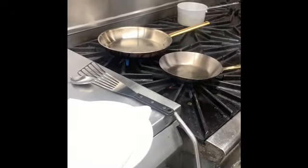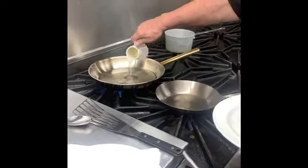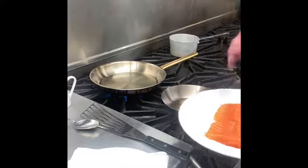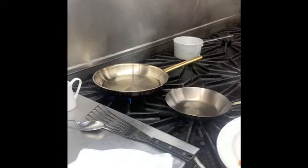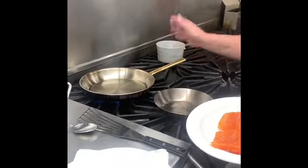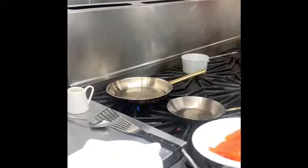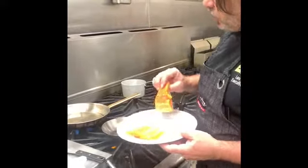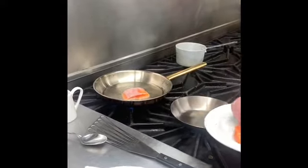I've preheated the pan slightly, and we want to use some oil — quite a bit of oil, actually. The oil is really what does the heat transfer, and that'll get a nice sear on the fish. We want to sear it on the non-skin side first, and that'll give us a very nice crust. It's really important that when you put it in the pan, make sure the fish is dropped away from you so we get a nice hot sear and the oil doesn't splatter on you.